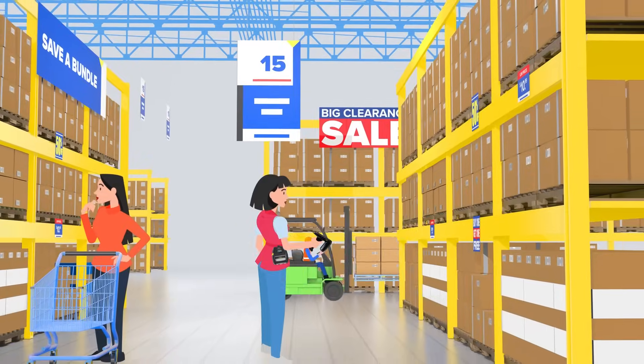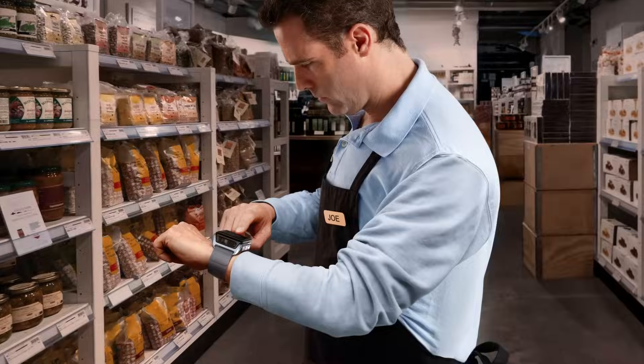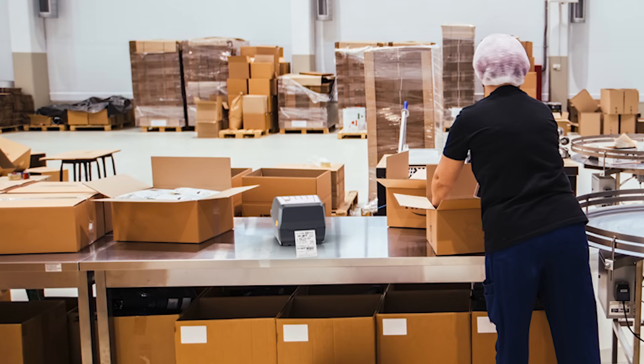Zebra's line of handheld RFID readers provide a mobile RFID reading solution for applications like inventory management, healthcare asset management, and shipment picking and packing.